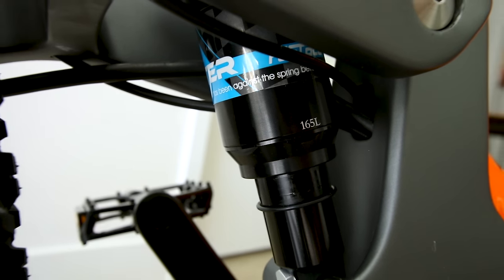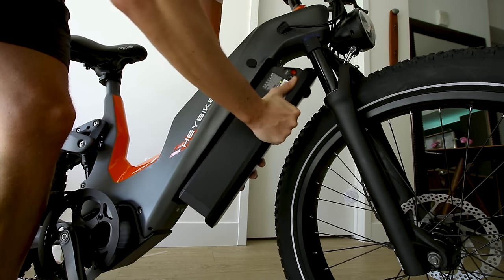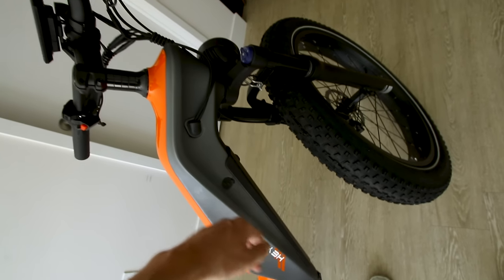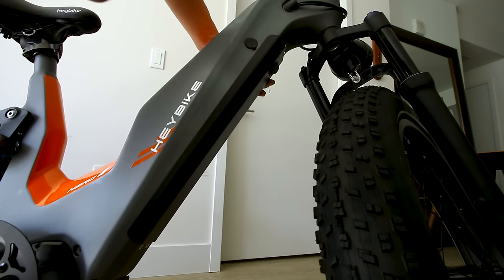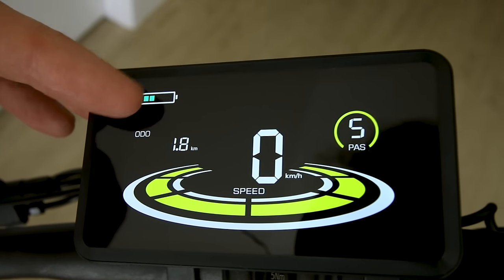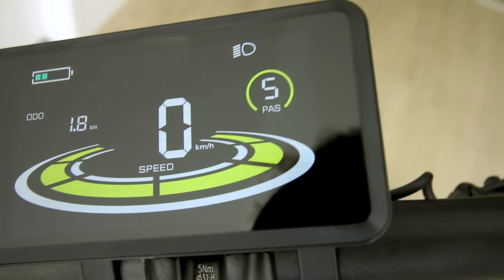The rear air shock is a FastAce 165L — looks and feels plush. Tossing the battery in, there's a charge port if you want to charge it on the bike. Firing up the display: it's a color display with a five-bar battery readout and five levels of pedal assist, easily adjusted with the buttons. Voltage is showing 54.6V max charge on this 48V battery right now, so we need to top it off. You can also access advanced menus by pressing plus and minus simultaneously, though you'll need the manual for those settings.